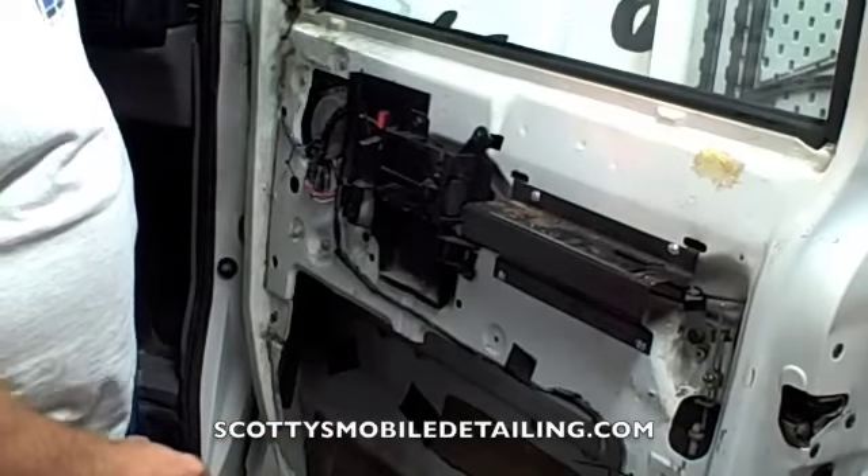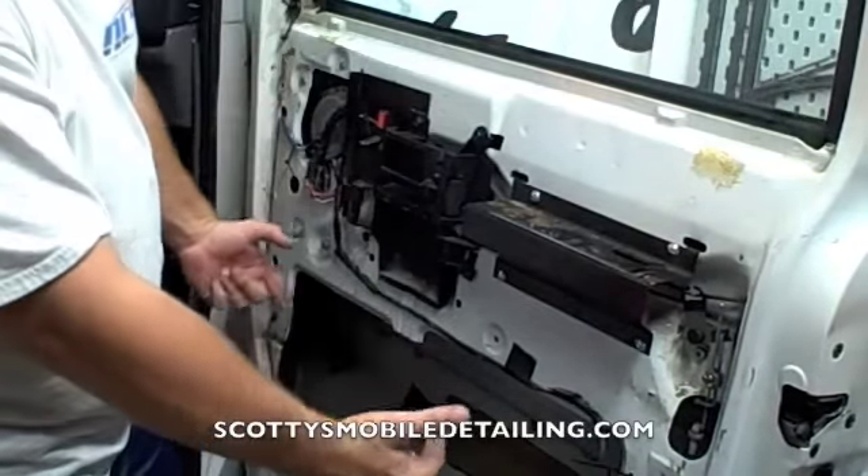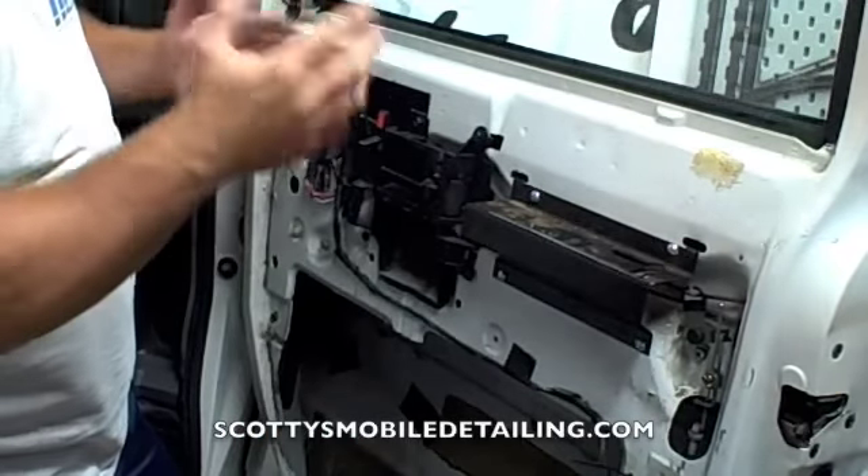Our next step, we're going to have to roll this window down so that we can remove the window run, and then I will disconnect the window and pull it up through the top. I'll remove the window regulator in the next clip.